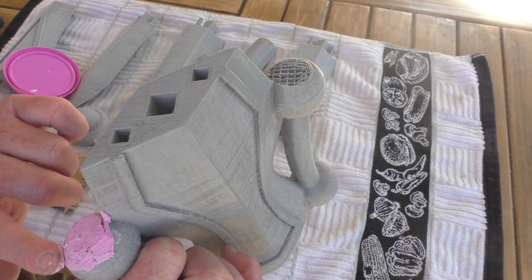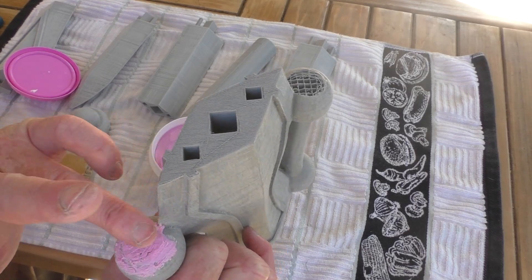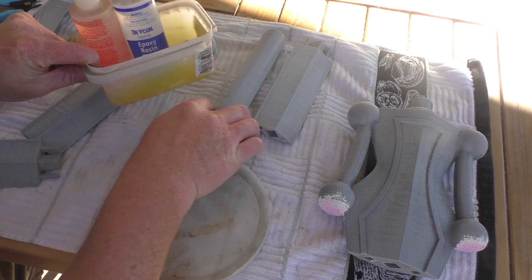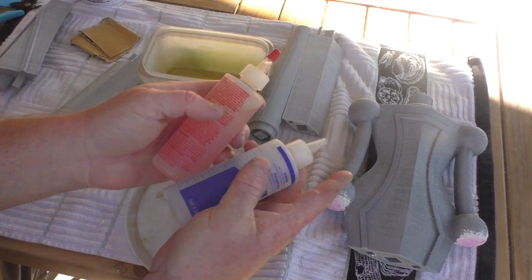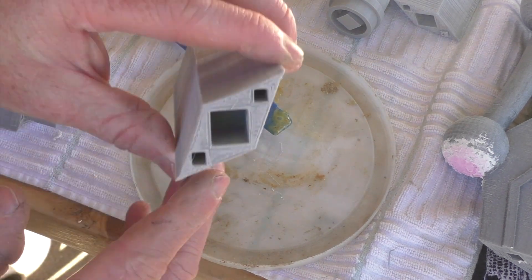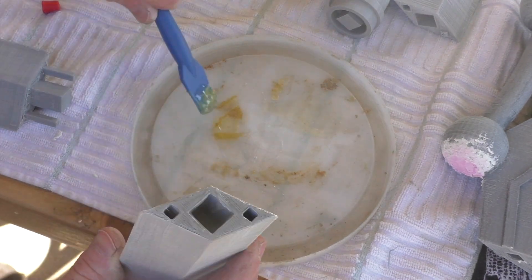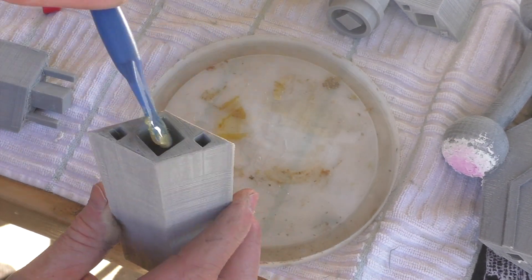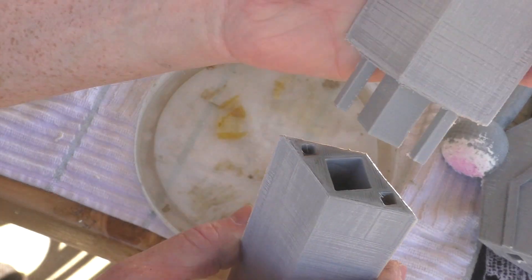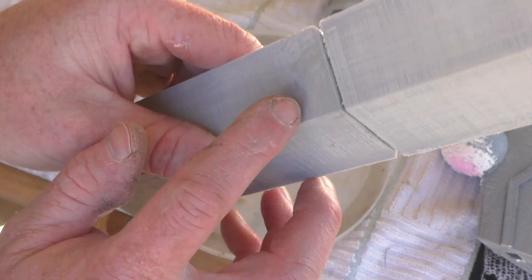So I'm going to go ahead and work that in the best I can, let it dry, and then I'll end up sanding it down. While this is drying, I'm going to start assembling the top part of the sword. To assemble it, I'm going to be using some five-minute epoxy. The pieces have a pretty snug fit, but I'm going to try to put epoxy on both sides. I'd prefer not to have squeeze-out, but I am going to be sanding and finishing this a little bit further, so I'm going to try not to worry about it too much.